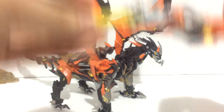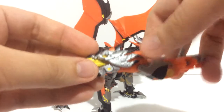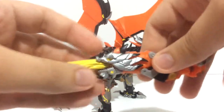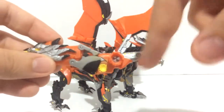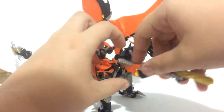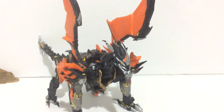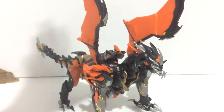He even had time to paint the weapons — a bit of black on the front, yellow highlighting, and he even painted the missile yellow. This bit is highlighted, that bit is painted silver, and it still attaches properly. Very, very nice job on the dragon mode.